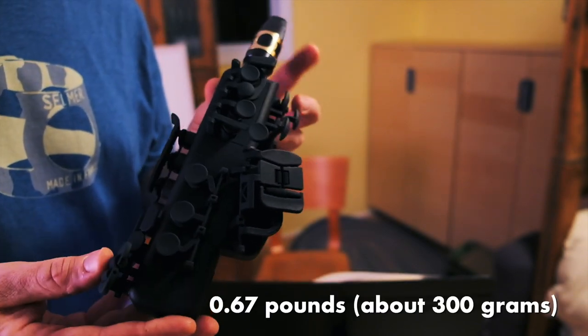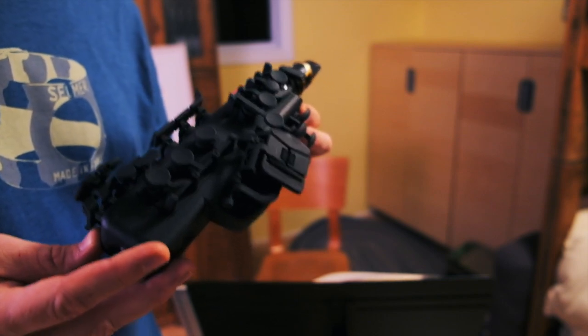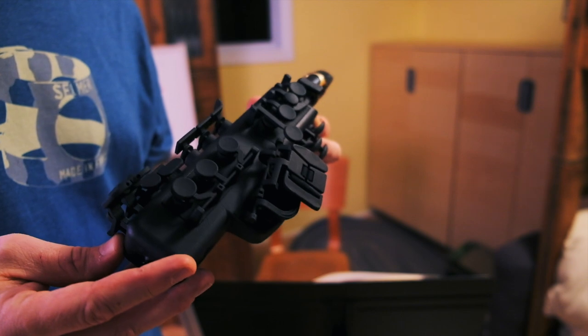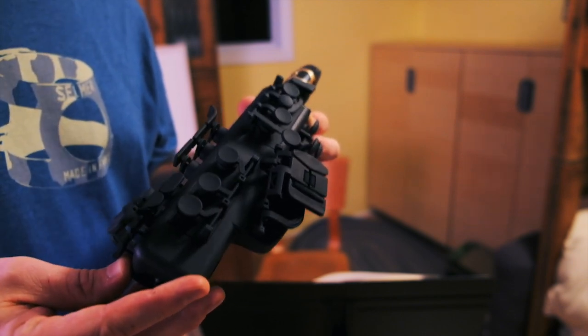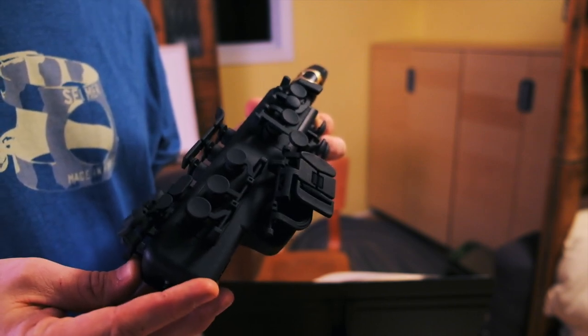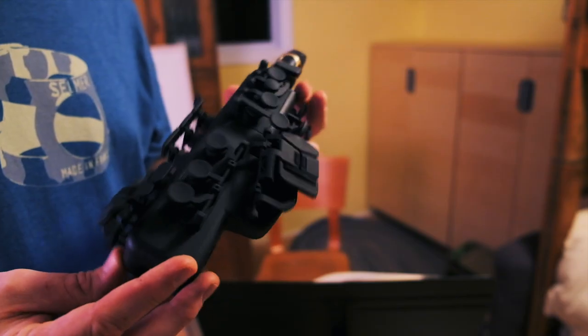It weighs about a half a pound without the mouthpiece, which is ridiculous. It's intended for students who want to be able to practice the saxophone, but without either having to lug it around or inflict it on their roommates or family. You can practice this fairly quietly or even completely silently, and I'll talk about that in a second when I talk about the app.